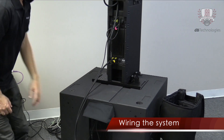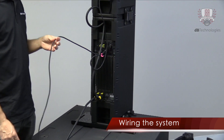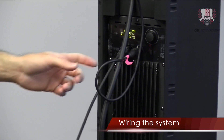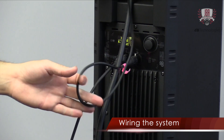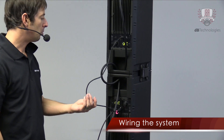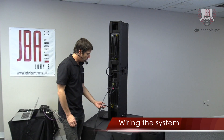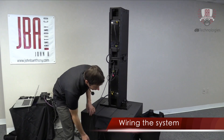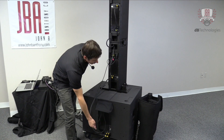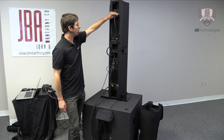So we're going crossover out — it's a high-pass signal going into the Ingenia, and that's our input. Then you just link one Ingenia to the other with an analog XLR audio cable. For power, we can power this all off of one circuit: PowerCon True1 link out of the sub into the first Ingenia, and then link out of the first Ingenia into the second one.